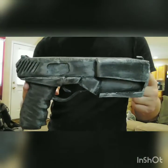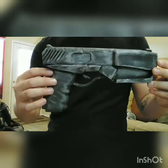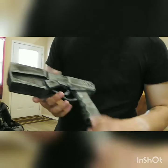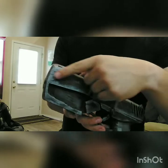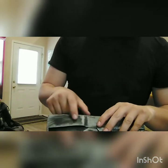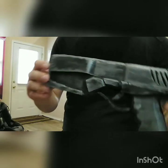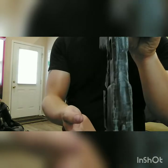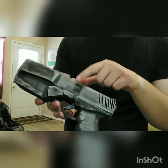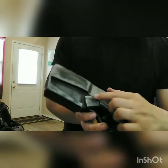For the foam gun, I traced the 3D printed one first for the outline and then kind of guesstimated on the details. It's not super pretty but it works. The upper part is all one piece of two-millimeter foam, but underneath it is four-millimeter craft foam on both sides, covered with the two-millimeter to help give it the three-dimensional shape.